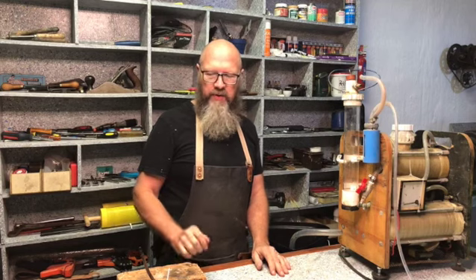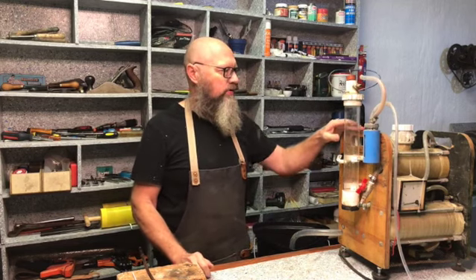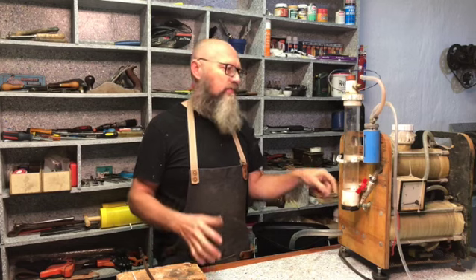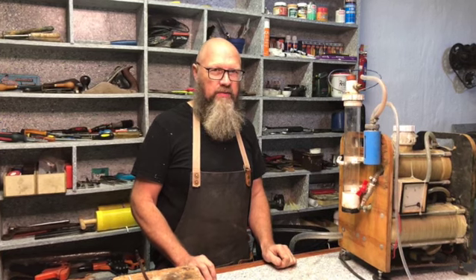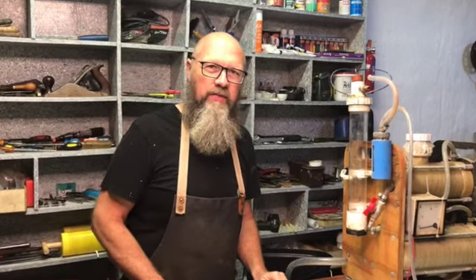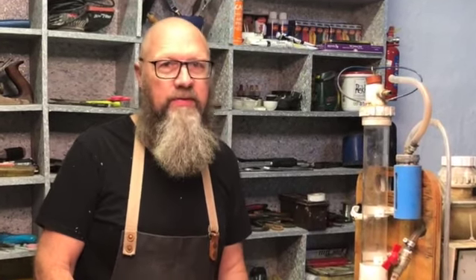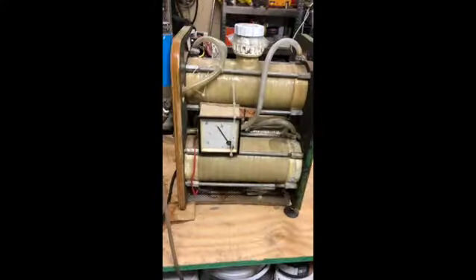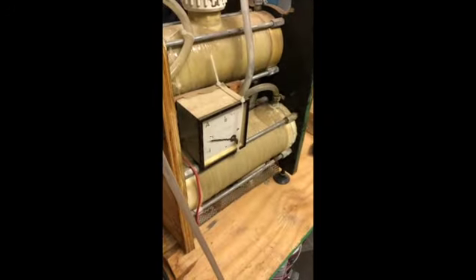That's all we have time for this week. I'll start taking this apart next week — you'll see how I dismantle the whole thing. Then maybe a third video will be me putting it back together again. Please subscribe and hit that like button — it really helps the algorithm in my favor. Also activate the bell so that you are updated whenever I upload a new video. Have a great week — I'll see you next week, thank you.